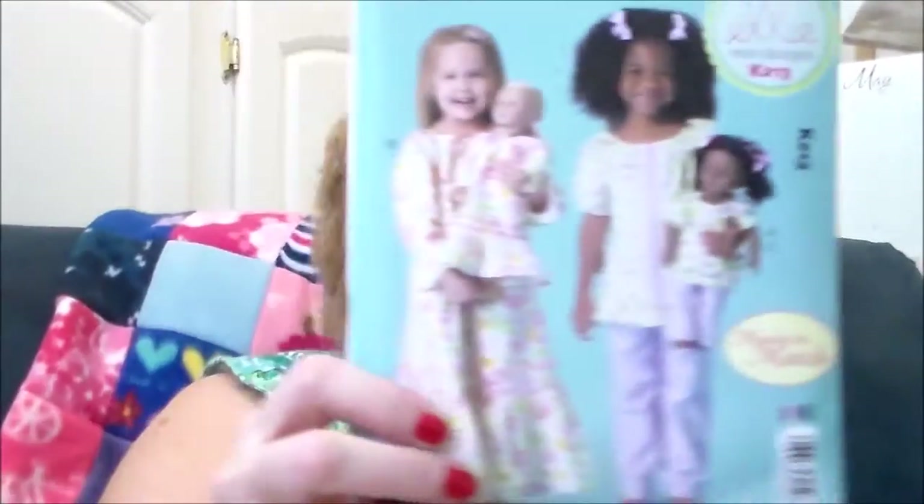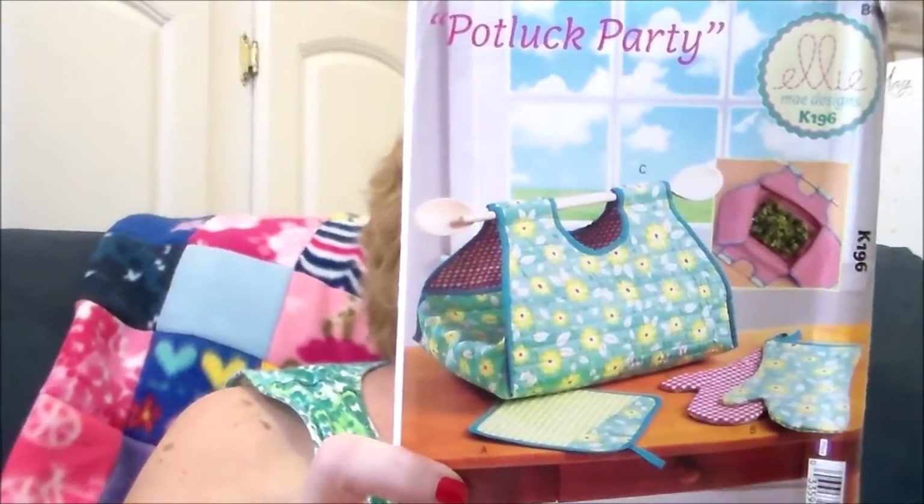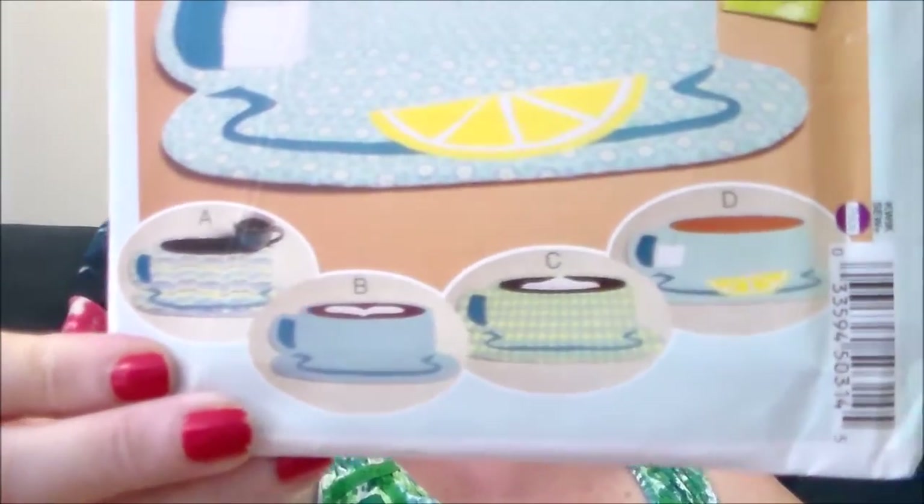I think the rest of these were all $11.99 Kwik Sew patterns at $4.79 each. K213 is called Child Sleep Set — you also get a pattern to make an 18-inch doll outfit, so I got it to make the 18-inch doll nightgown and pajamas. K196 is called Crafts Home Accents — you get a pot holder, a mitt, and a casserole carrier. K194 is also a Crafts Home Accent — you get a table runner and placemats.